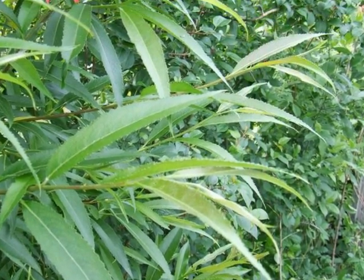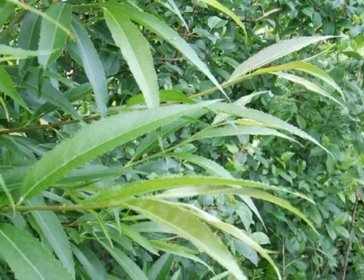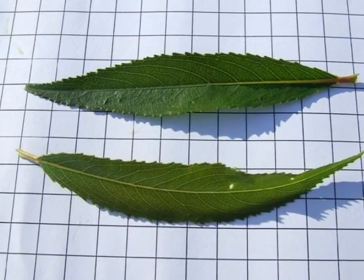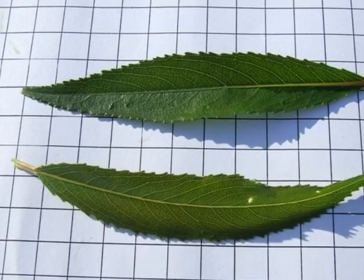The leaves are held alternately on the spray, the spray generally being rather light and open, so very light shading. The leaves are lanceolate, glossy, with a light green underneath, and a noticeably serrated margin.